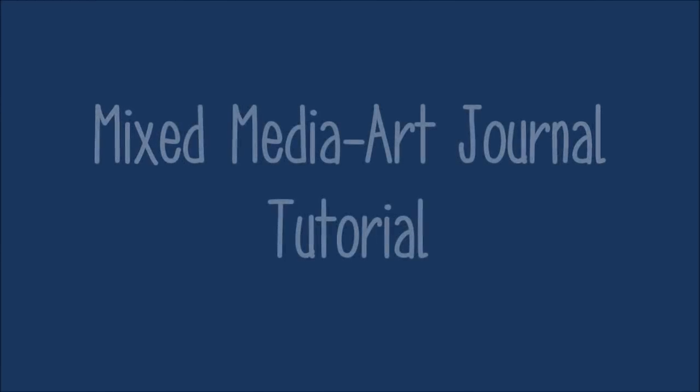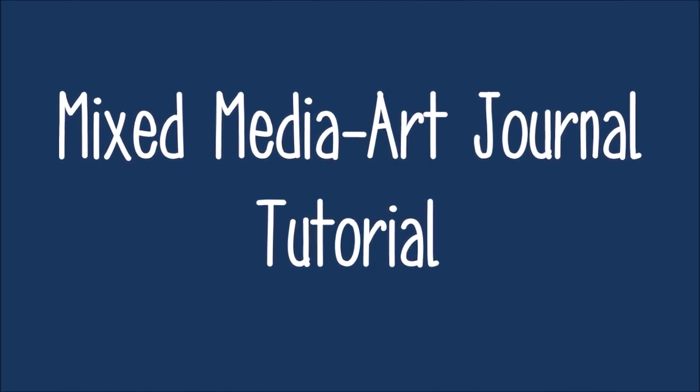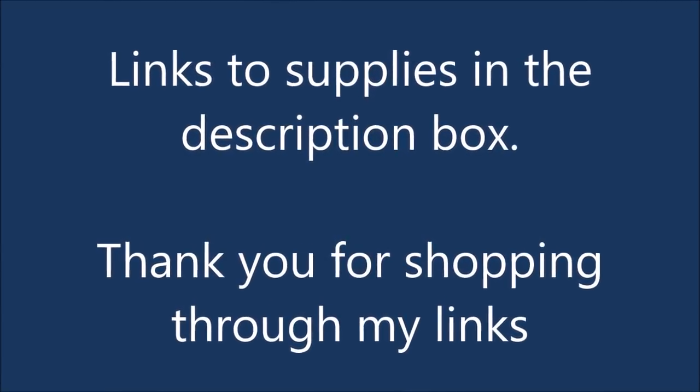Today we have a mixed media or art journal tutorial. I've done it on a 4x4 canvas, but you can do it on an art journal page. It's entitled Sand Dollars. Links to supplies can be found in the description box below. Thank you for shopping through my links.